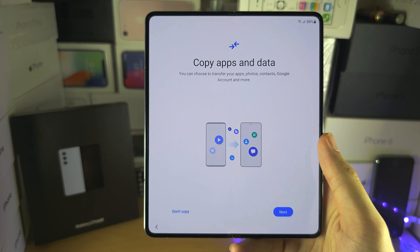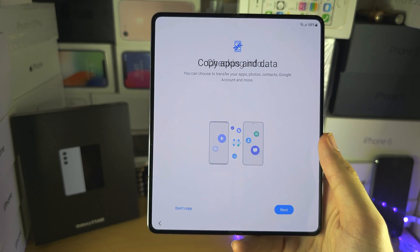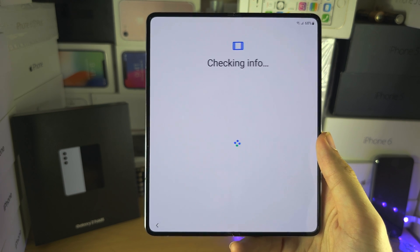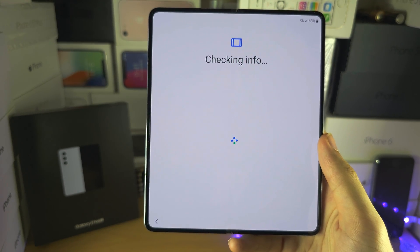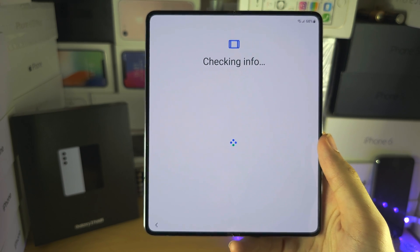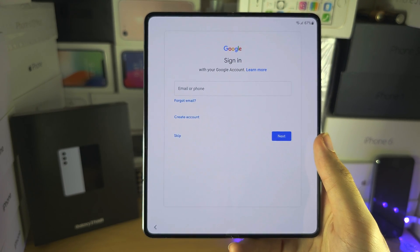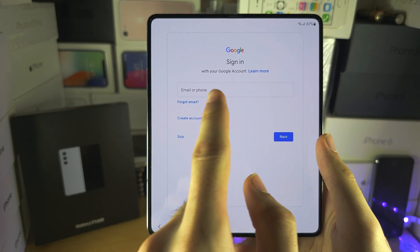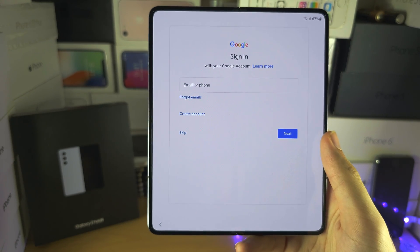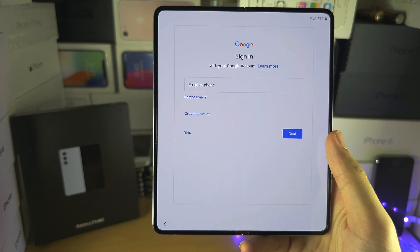If you see this screen — copy apps and data — and then afterwards we should see the Google account screen, that means the phone has been activated successfully. There are no locks you need to worry about, no Google account you need to enter. It's asking us to add our own. Great — activated, no errors about the SIM card.